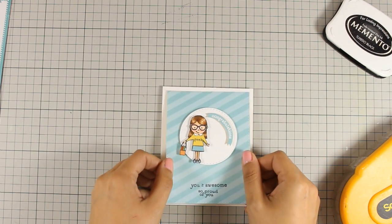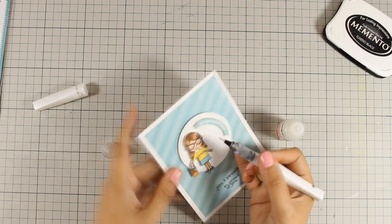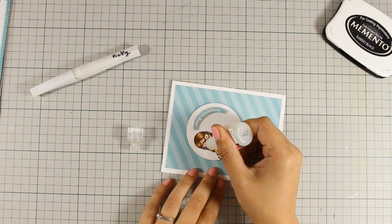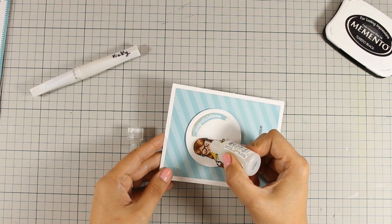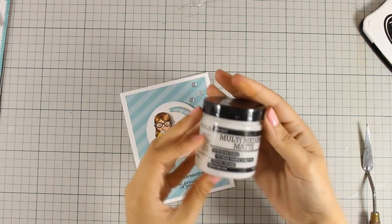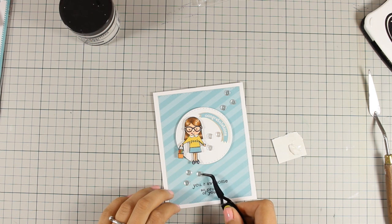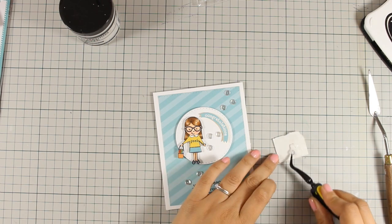At this stage you could call the card finished, but you know me with little details — I just can't leave it alone! I am going to use a Wink of Stella clear glitter pen on her clothes and also add a little bit on her shoes. Then I am going to finish off with some glossy accents on the glasses as well as on her shoes. Finally, I am sticking a few sequins on the card to add a little bit of shine, using multi-medium gel by Ranger to stick them down — it holds them nice and strong and doesn't add any gloss when it dries.